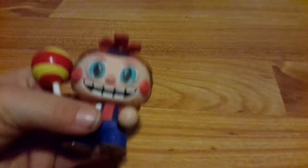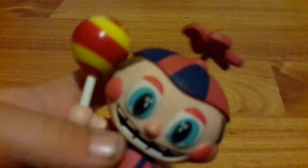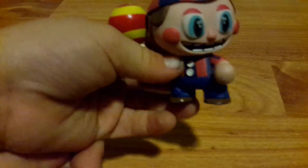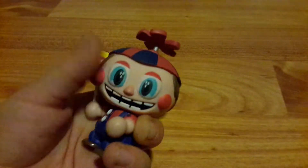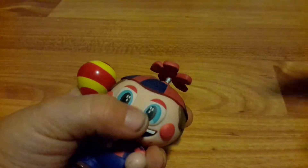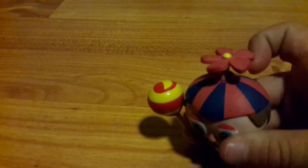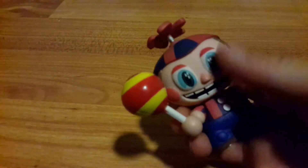This is Balloon Boy from FNAF 2. He has a balloon in his hand. His head moves. The part I like most is the balloon and his smile — it's really funny. He also has a propeller; it would be cool if it moved. By the way, if you like FNAF and you like fidget spinners, go check out my Five Nights at Freddy's fidget spinner video. We have two more left — one more for FNAF 2 and one for FNAF 3.